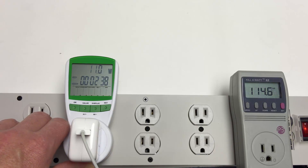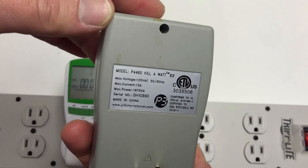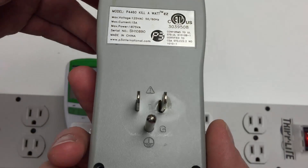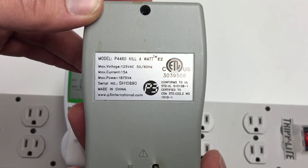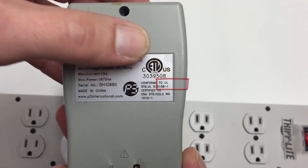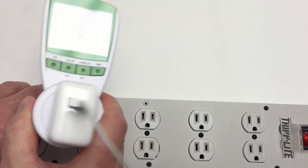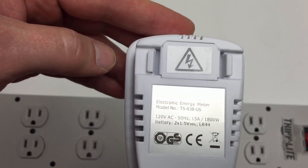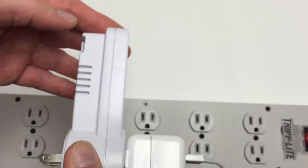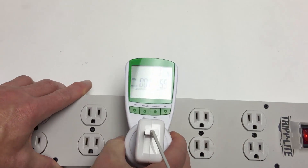I'll do a little more research on this device and look into UL labels, which I hadn't really thought about. So much for my UL label idea — you don't get one of those labels on the Kill-A-Watt either. There's an ETB US marking, but I'll probably scratch everything I said about UL labels.